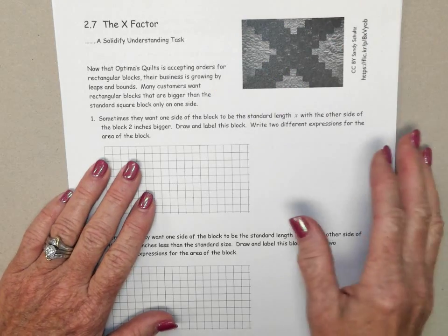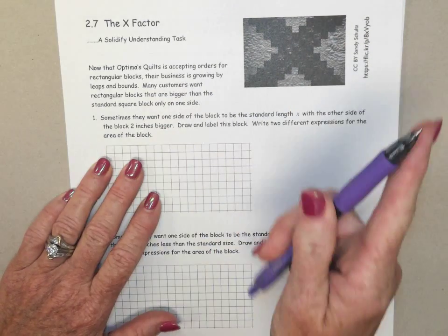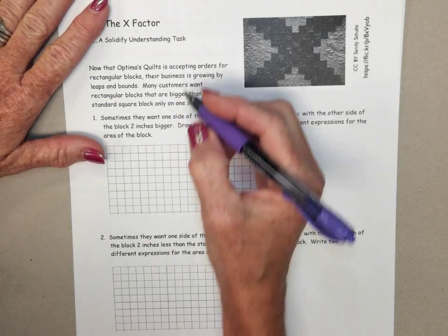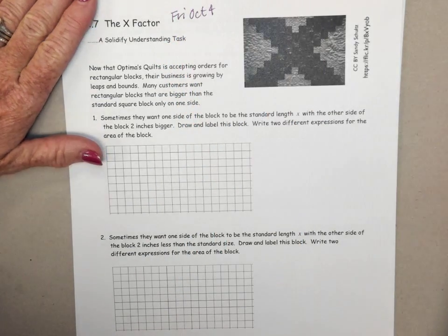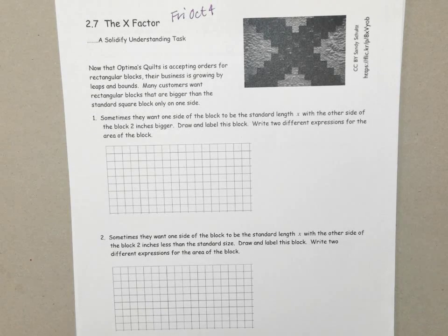Now that you have your colored pencils — today is Friday, October 4th. We are starting section 2-7. We'll finish it up on Monday, so your homework for this section will be due on Tuesday.